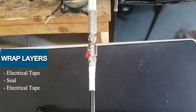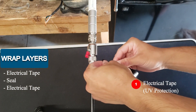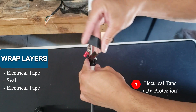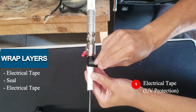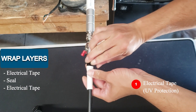Next I'll be using the Super 33 Plus electrical tape for UV protection, so this will be my first layer. The reason you want to put this on as your first layer is when you undo everything, if you put just the sealant as your first layer, it's going to stick to the surge arrester and the cable and everything else. So to avoid the mess, I'm putting this as the first layer.